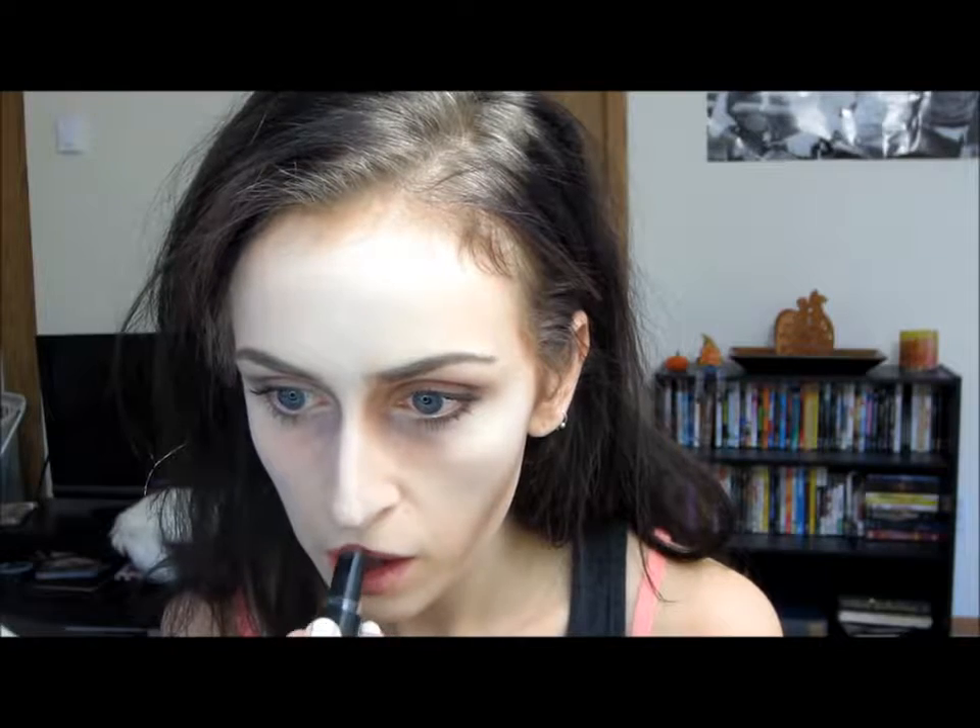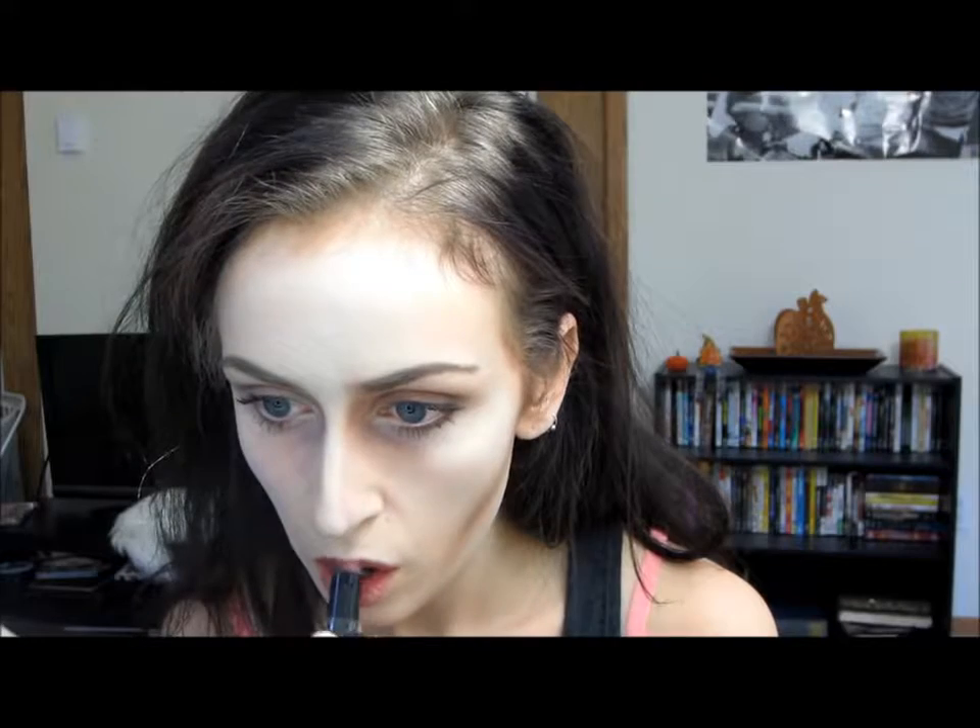All right, so now for the lips — Bellatrix has a more rounded upper lip, so if you guys have a cupid's bow then just apply the lipstick right over that; don't accentuate it. Once you have the shape down, you're just going to want to take a brown eyeshadow and apply that all over the lips because Bellatrix has really gnarly chapped lips.